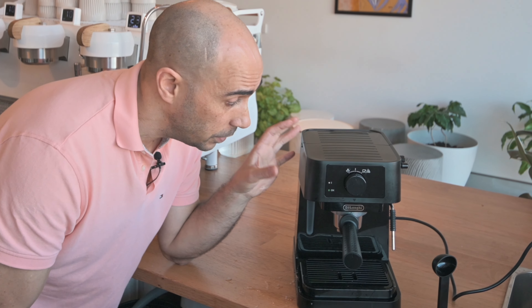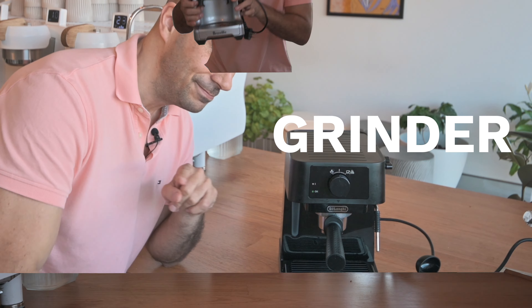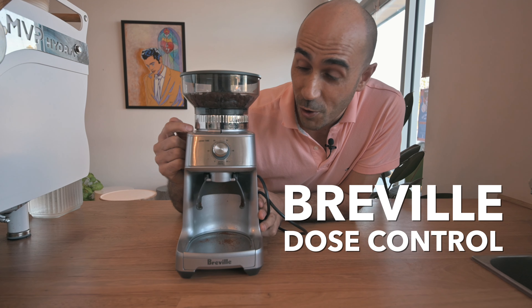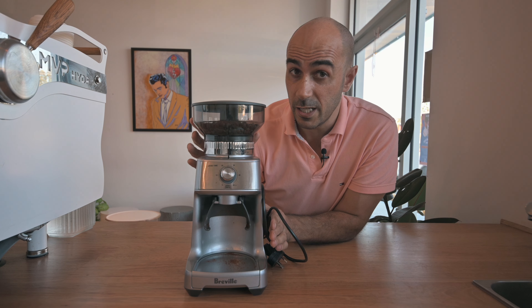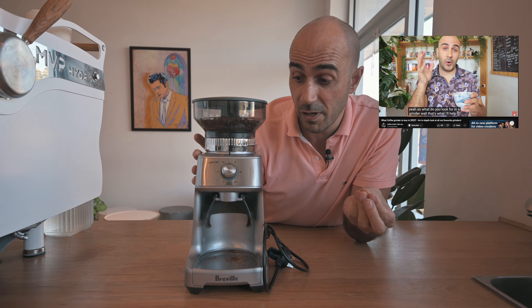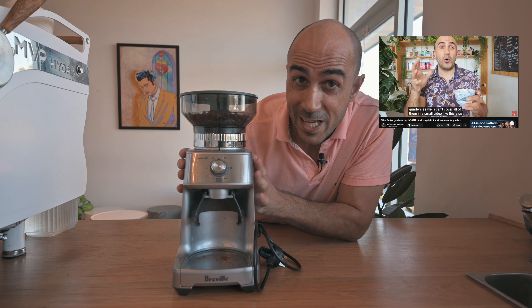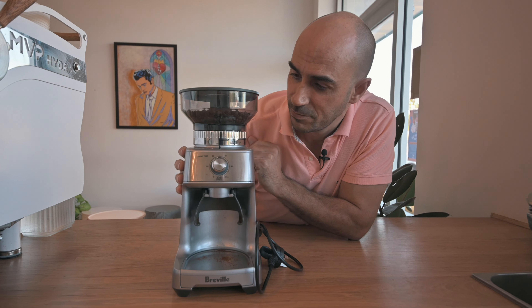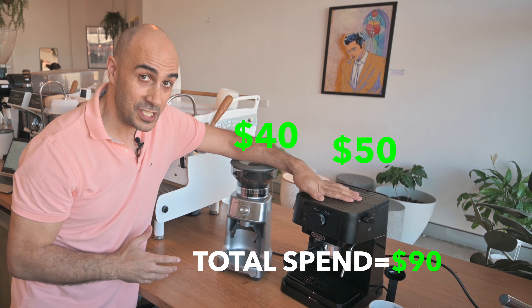I'm going to try it as is, but I also need a grinder. The Breville Dose Control is very similar to the Breville Smart Grinder Pro — the only difference is it doesn't have the display on the front. Essentially they're the same grinder and they work really well. The Breville Smart Grinder Pro is a perfect entry-level grinder for what you get for the price. I picked this up for $40 off Marketplace as well. So I'm only up to $90 total — $40 for the grinder secondhand, $50 for the machine secondhand.